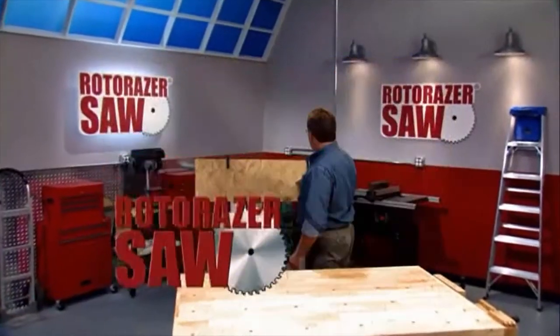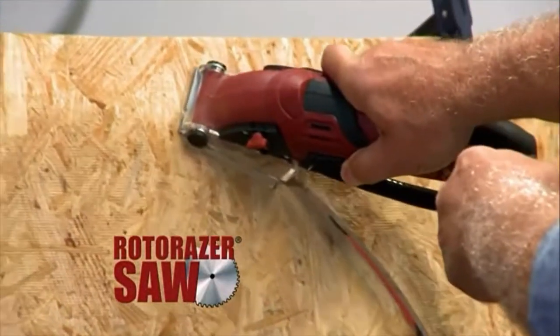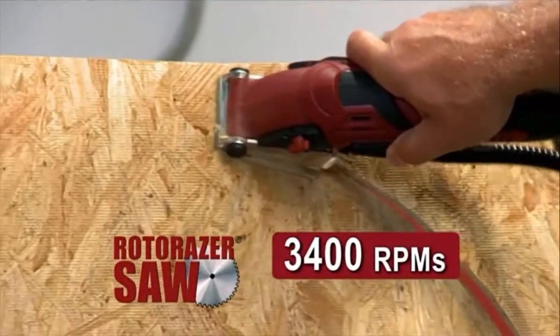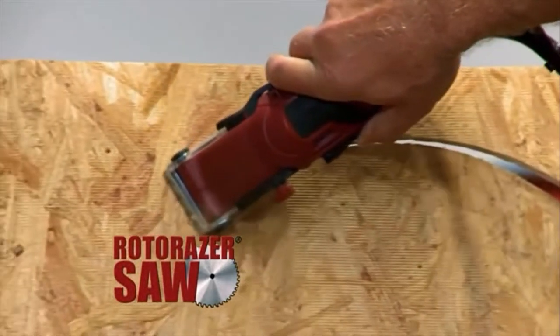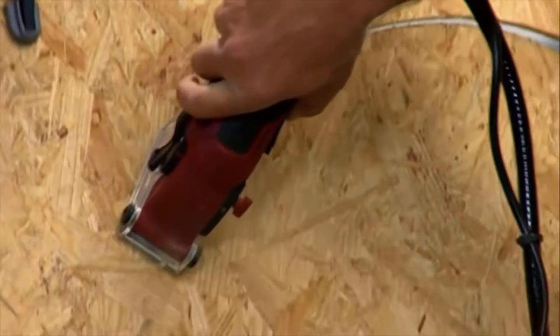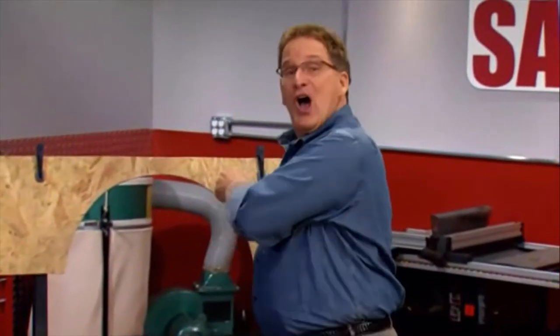Not anymore. Hi everybody, I'm Joe Fowler, and this is the Roto-Razor — over 3,000 streaming RPMs of workshop muscle, to make any do-it-yourself project so fast and easy, you'll actually enjoy doing it yourself. Can your saw do that?